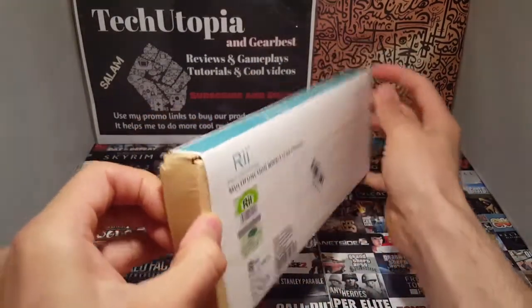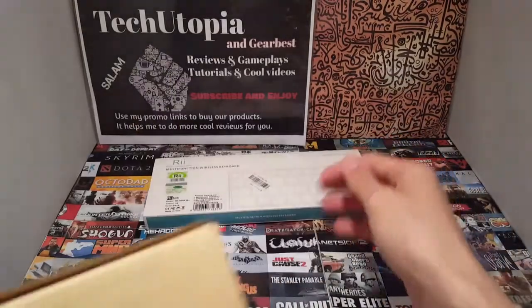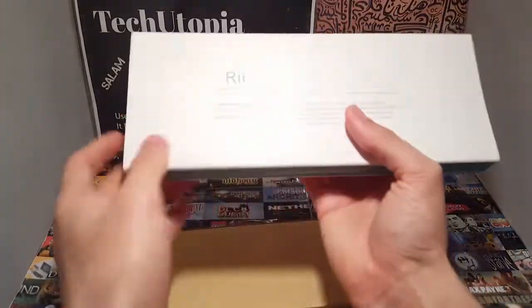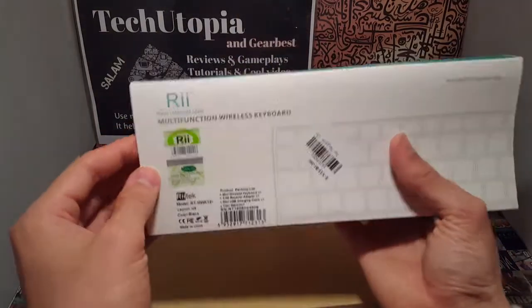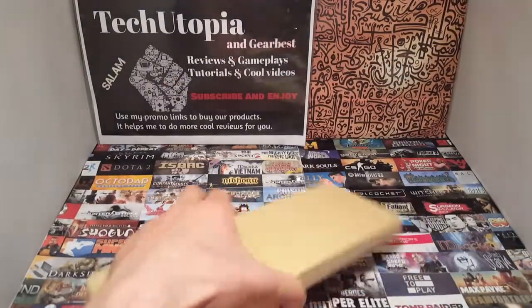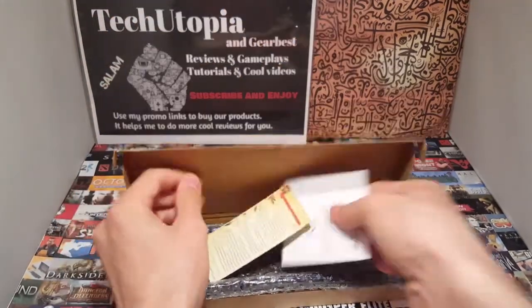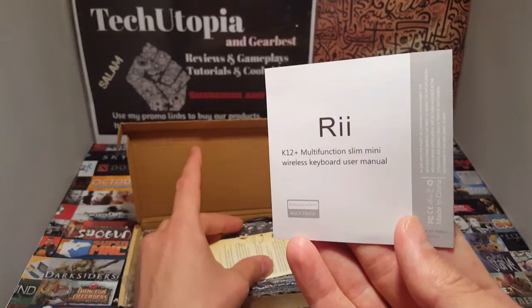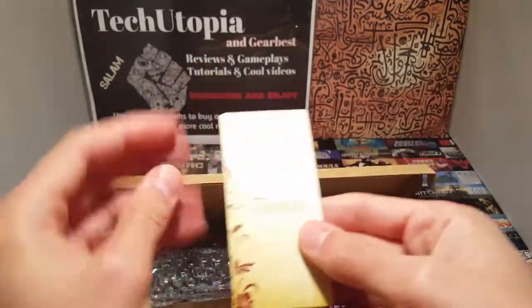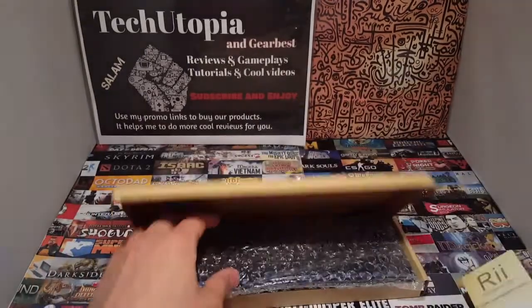There are no specs on the outside of the box, just the logos and everything. The packaging looks really nice — it doesn't look cheap at all. So taking it all out: we have the K12 Plus Multifunction Slim Mini Wireless Keyboard, user manual, and a greeting thank-you card for purchasing the RE products.